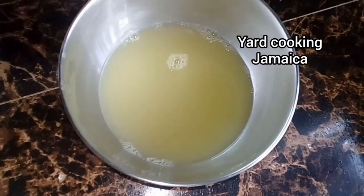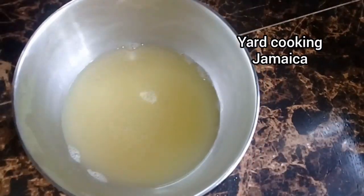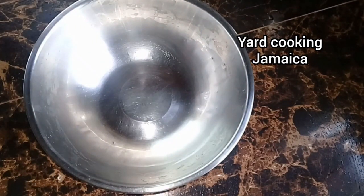This is the pineapple drink. I did not add a lot of water because I don't want it to taste insipid, as I mentioned before. So now I am removing the pulp and the seeds from the passion fruit.